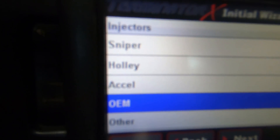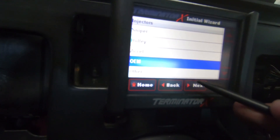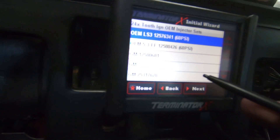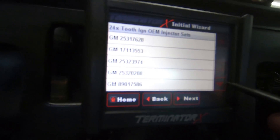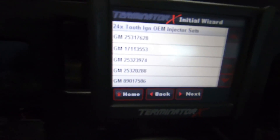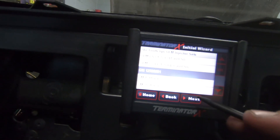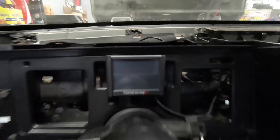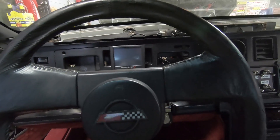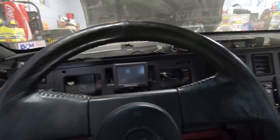For fuel pressure and injectors, you enter whatever you've got. For now I've got the OEMs but I'm not sure which ones these are, so I had to do a quick internet search. I think I found the correct one. For power adder type, we have none for now. I also picked the MAP sensor - just a Holley one bar, nothing special there.